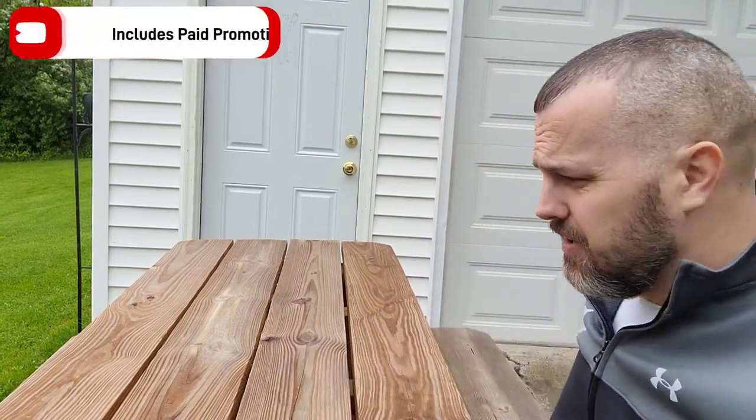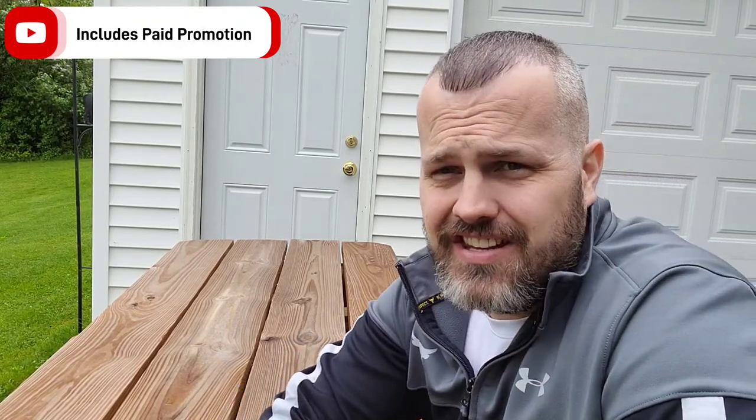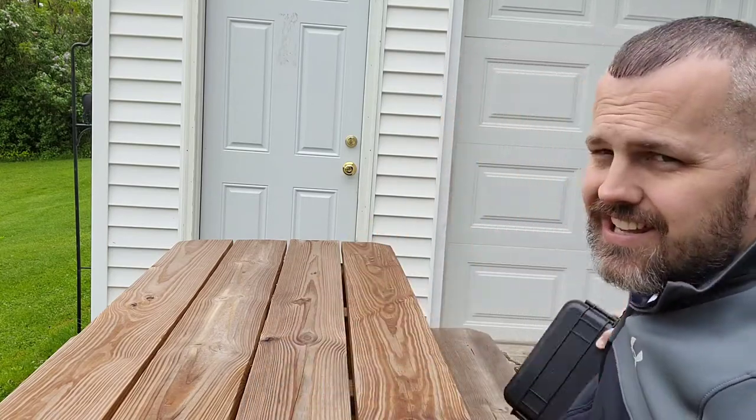What's up guys. As of today, May 19, 2022, I am proud to be the first person on YouTube to showcase this light and make a video for you. It's really an honor. I thank PowerTak for hooking me up. Today's video is about the PowerTak Destroyer 10K Gen 2.